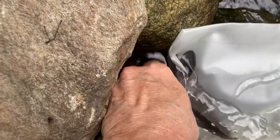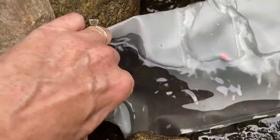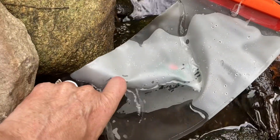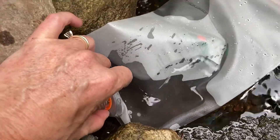Everybody knows that the knock bag works pretty well under a trickle. You can open the back up too and scoop up — I'm just not lined up with a good trickle right now.